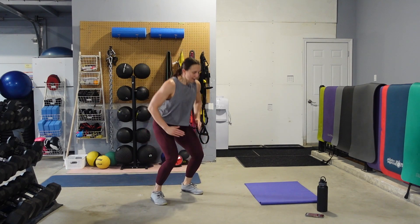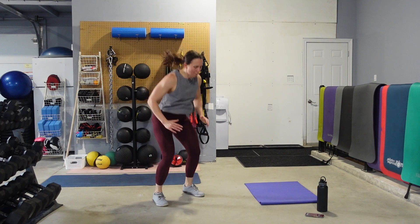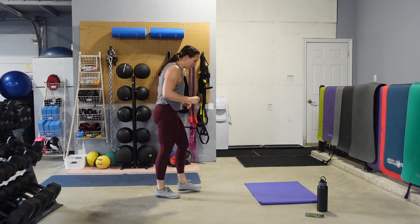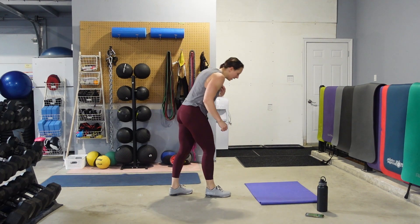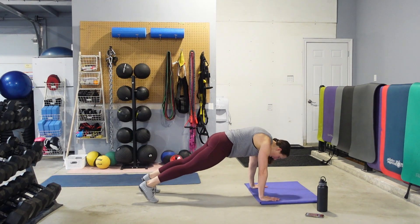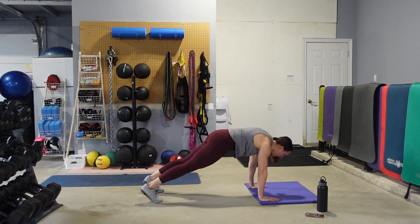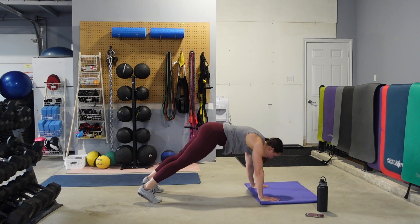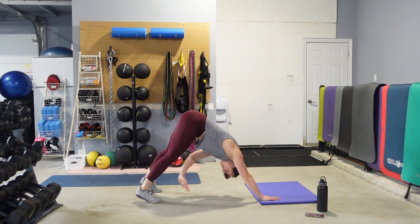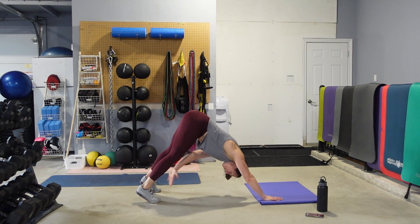We got this. High plank — elevate the hands if you need to. Hands and toes. Draw that belly button up, touch the opposite leg. Using the abdominals — pull those hips up toward the ceiling. 15 seconds — we're going to stay down, going into our pike push-ups.